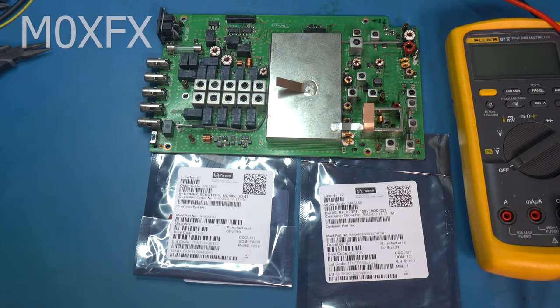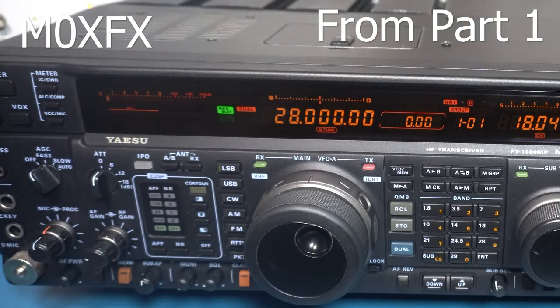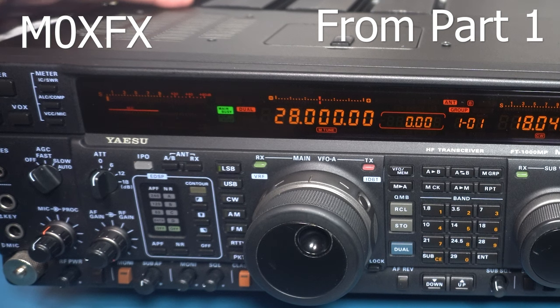Hello and welcome to part 2. This is a troubleshooting and repair video of a Yaesu FT-1000MP Mark V. We'll just do a quick recap of the first video. We got the radio in — it had no transmit or receive. Obviously it was lighting up and doing what it was supposed to be doing, but it couldn't transmit or receive. Initially we decided to tackle the receive problem first, and hopefully the transmit and receive problem were linked.